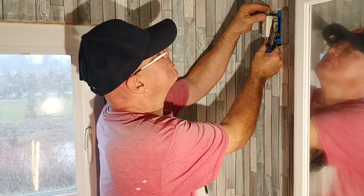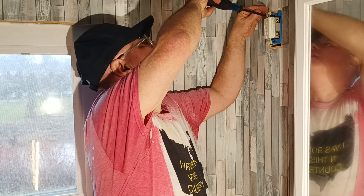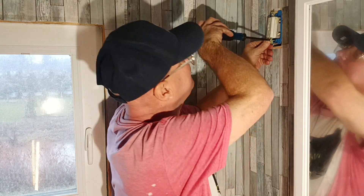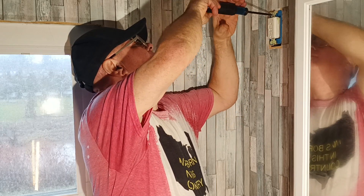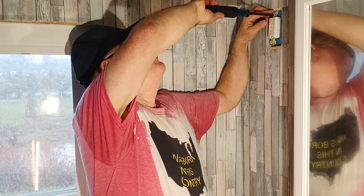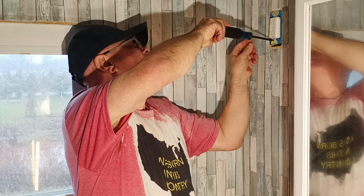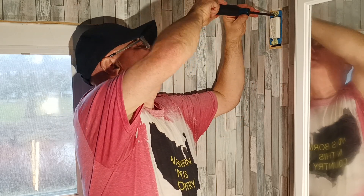We can just screw it back into our box. We'll test it — the tester said it works. Taking the plate back in there to turn it. Feels nice and snug and we are all set.